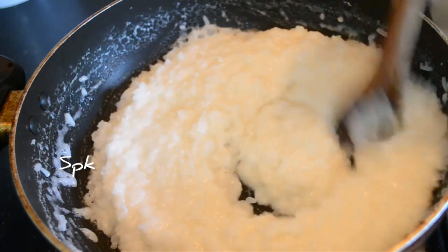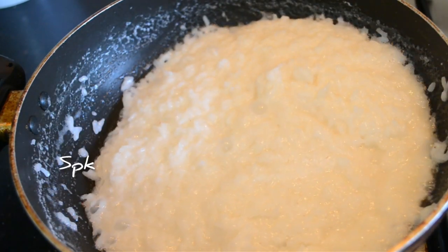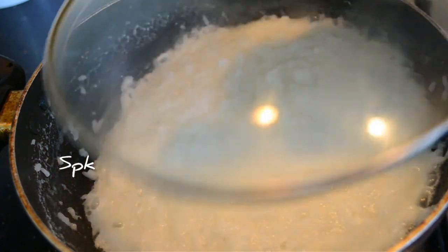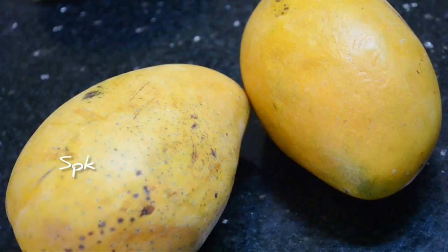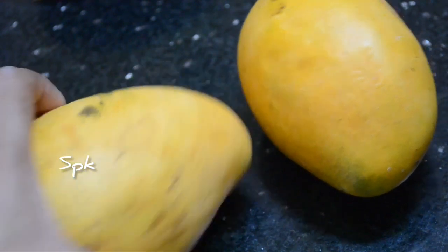We will add a little flame of fire. We will cut it a little. We will add mango puree to the rice — a little mango puree.